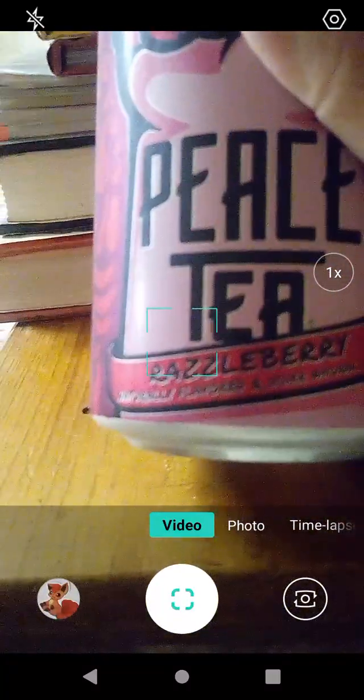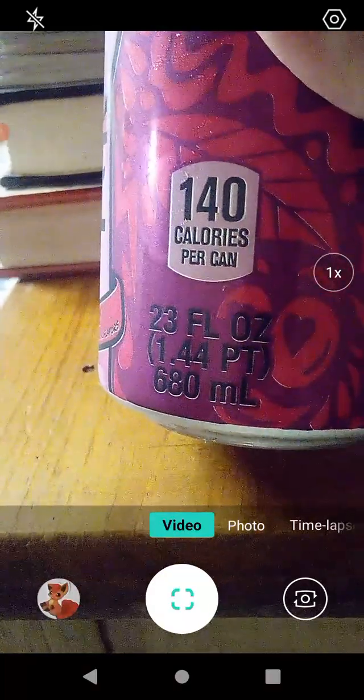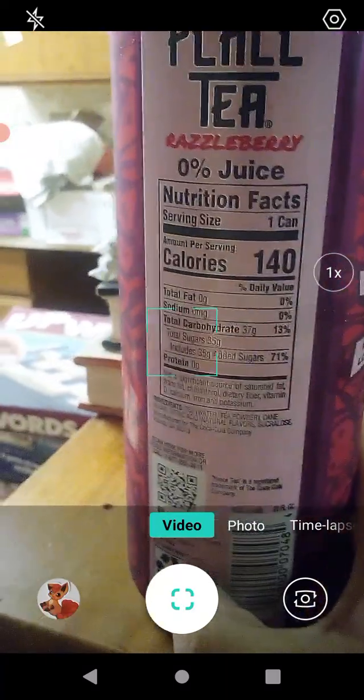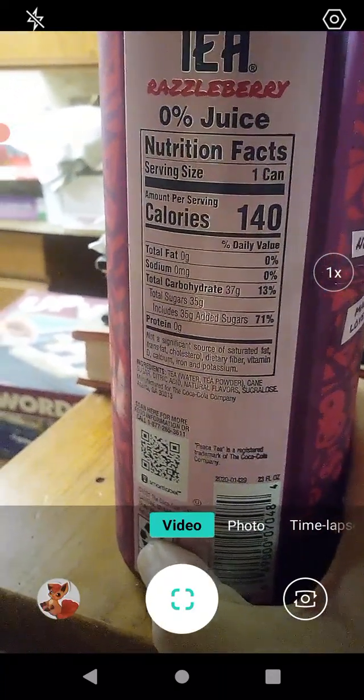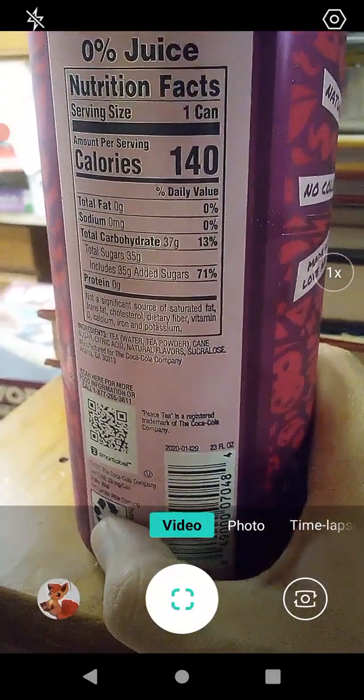It says Razzleberry, Natural Flavored and Other Natural Flavors. That is 23 fluid ounces, or 1.4 pints, or 680 milliliters for all you gorgeous metric users out there. We have Razzleberry here at 0% juice, serving size of one can, 140 calories. Total fat is zero, no sodium, 13% total carbohydrates.